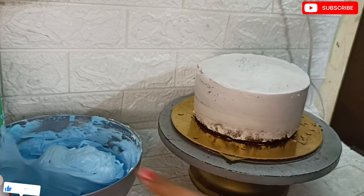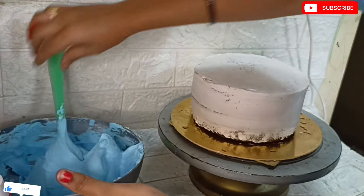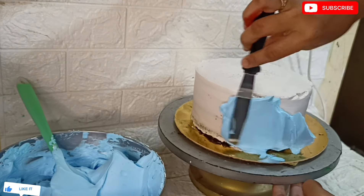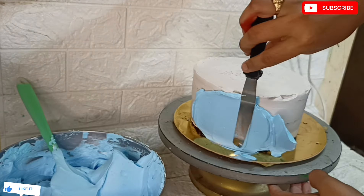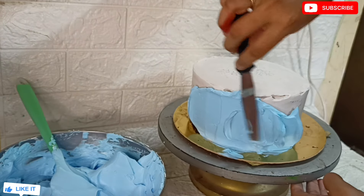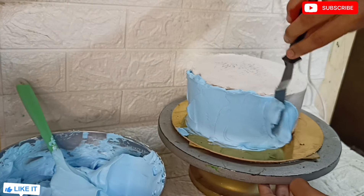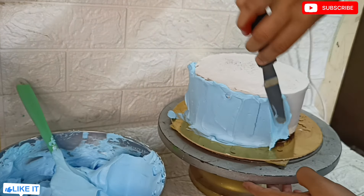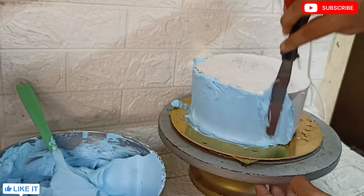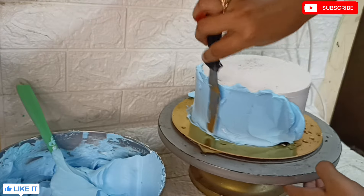Now we can make the 1-tier 7-inch cake. We can make a nice finish with a little crumb coat on the sides. If you have any doubts about this video, please leave them in the comment section. I will address the doubts about two-tier cakes in this video.